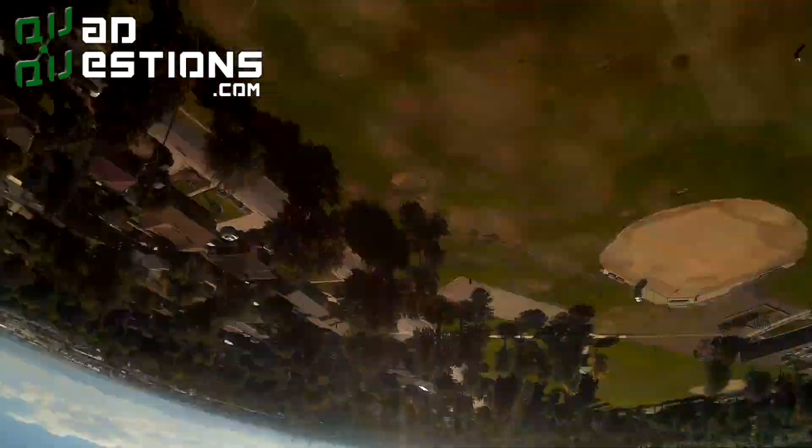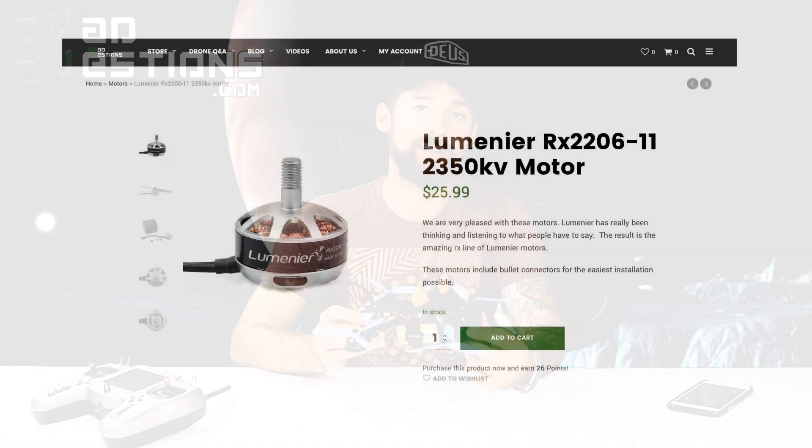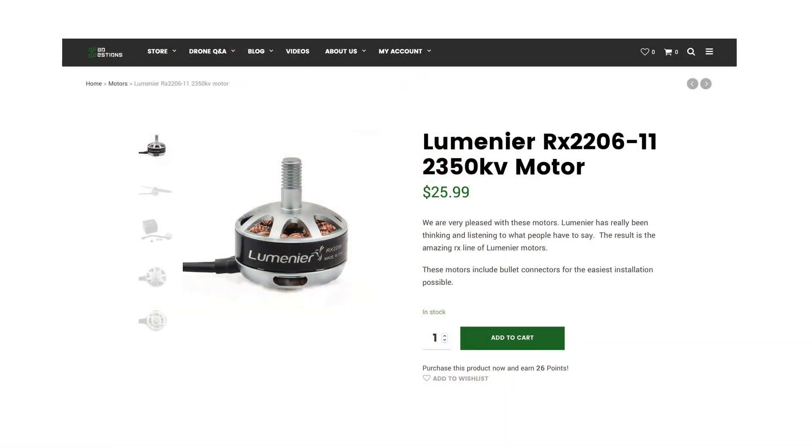So what is a good recommended setup for this frame? While building this, I tried a few different types of motors. The ones that I found that really worked well were the 2206-2350s. We have those in stock at quadquestions.com — they're the Lumineers. I really like those; they provide ample power.